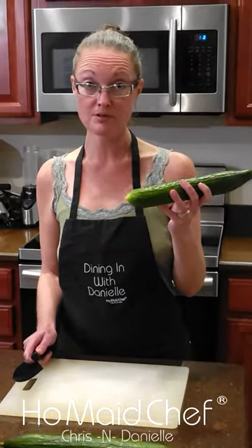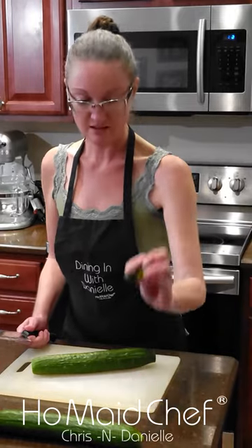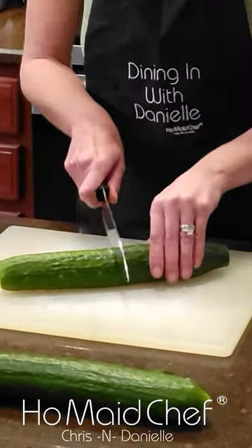We're gonna make a cucumber salad. These are called house cucumbers. I just cut off the ends because they're like that. I'm gonna cut it in half so I can work with it easier.